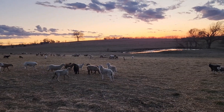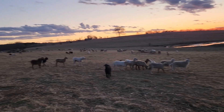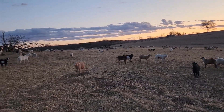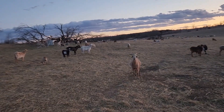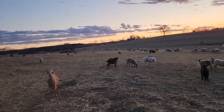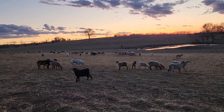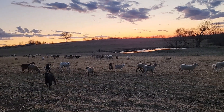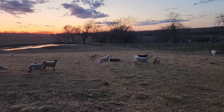That's the livestock business — it doesn't always work out like you hoped. Sometimes you feel more disappointed than elated with the outcome, whether it's weaning, lambing, or the price you get at the sale barn. You're probably always more optimistic than it turns out. I guess that's what keeps us in the business.